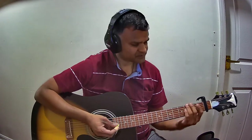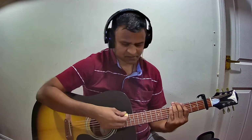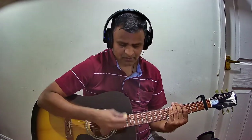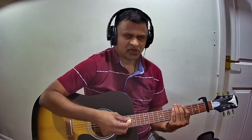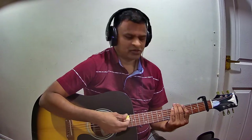Let us now see the strumming pattern used in this song. The pattern is: down, down, up, down, up, down — slow first, then with the actual tempo of the song played with the actual chords.